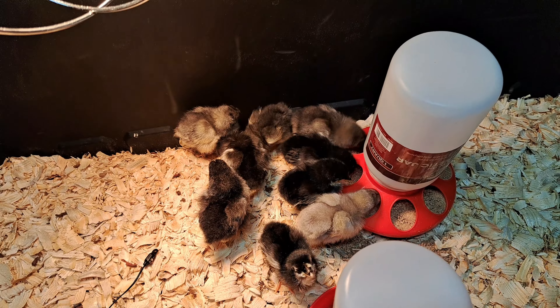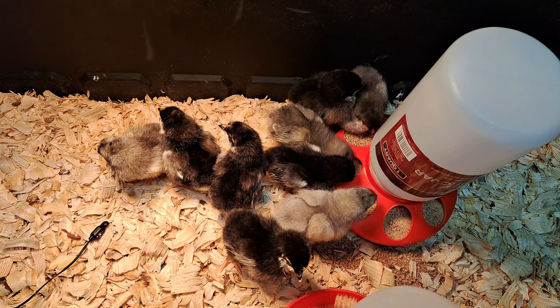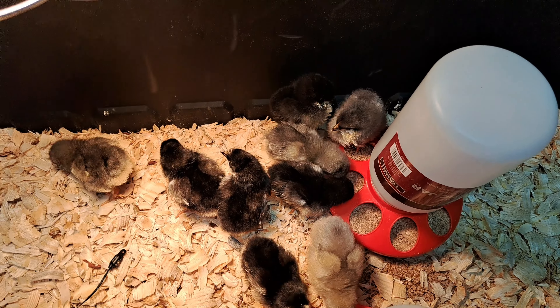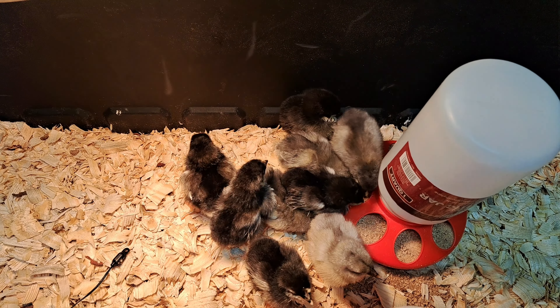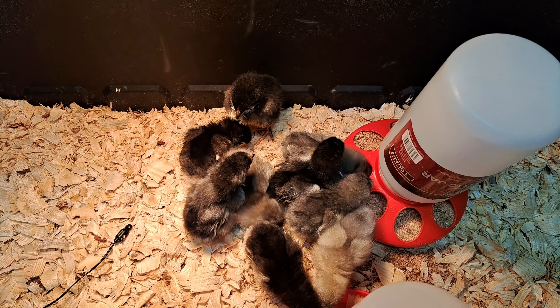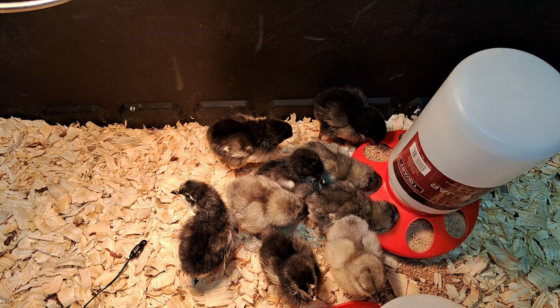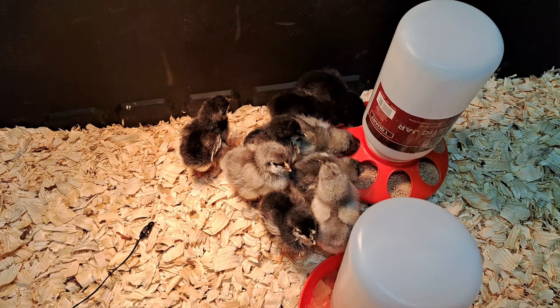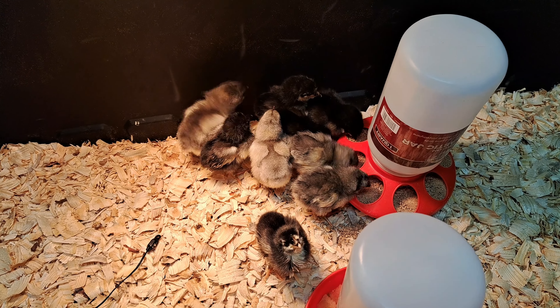I'll probably make some videos of that too. But here's the little guys. We watched them for the last 21 or 22 days. We candled the eggs and watched them grow in the incubator by candling them. And now we watched them hatch, and here they are.